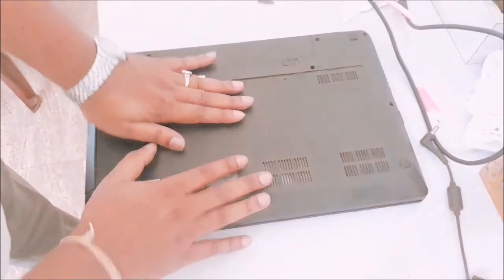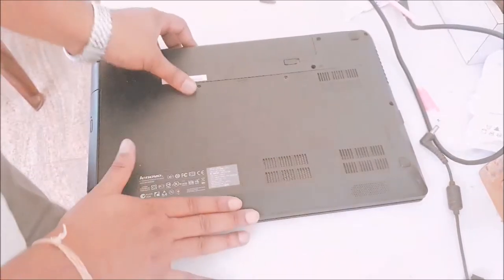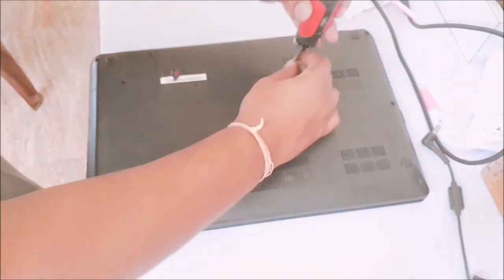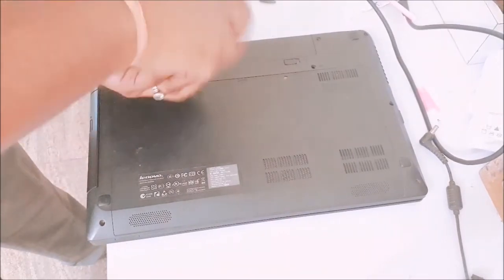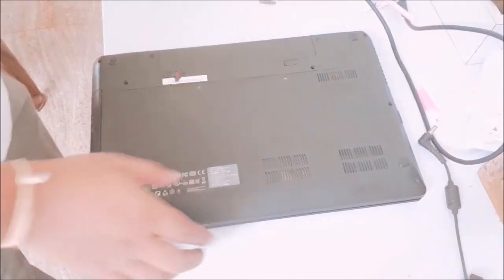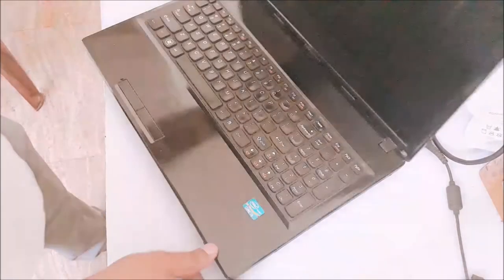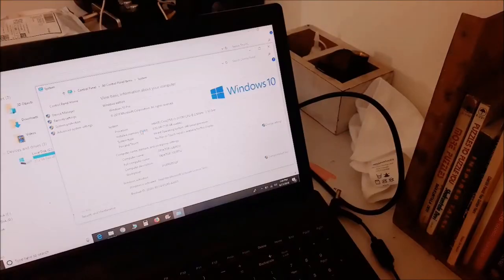Simply keep it here and press from this side — it is done. Now I will tighten the screws. Let's see what is happening. Let's see if it is showing 8GB of RAM.